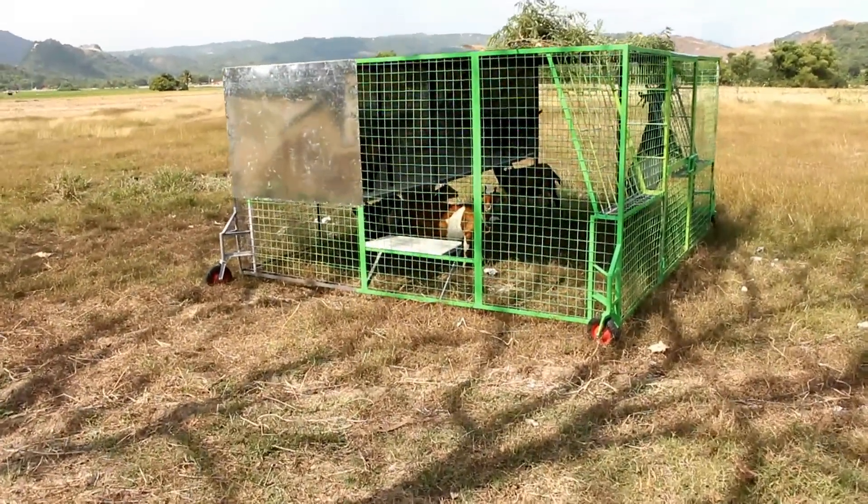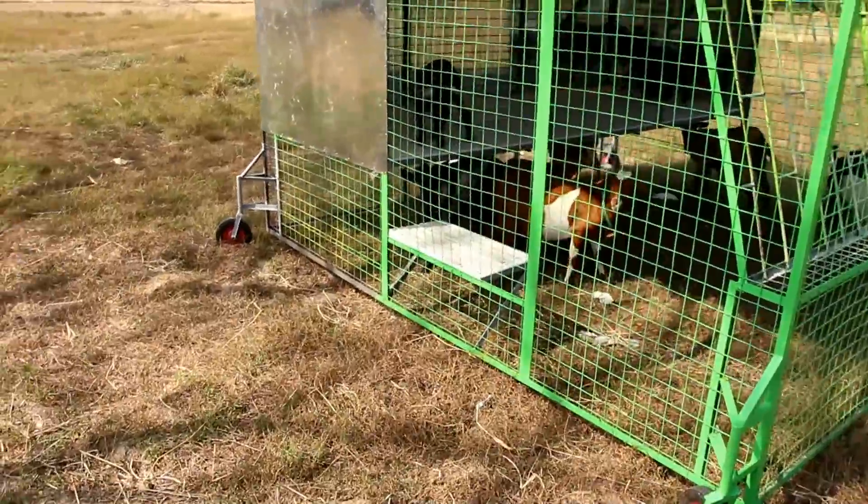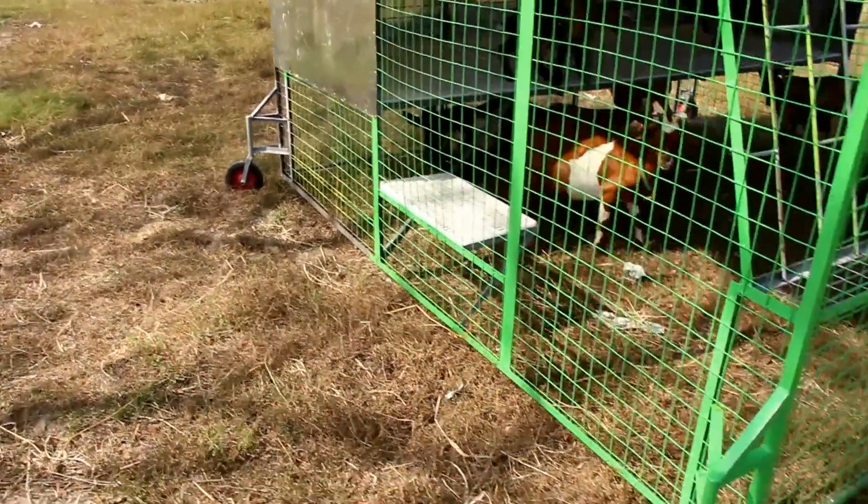Let's take another look at our goat tractors. In the future videos, we'll show you how we manage our pastures using our goat tractors.